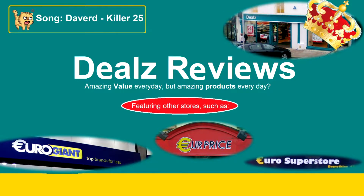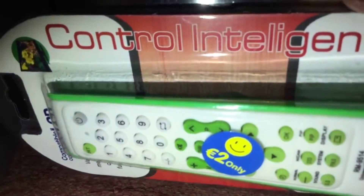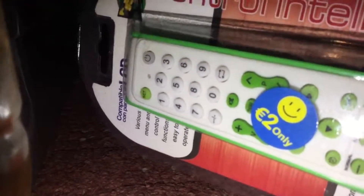Hey guys, FrodoMHP here, and welcome to another DillsView. Today I'll be reviewing this Control Intelligent. Various menu and control functions, easy to operate. This was 2 Euro at Homestore Plus in Escorthy.